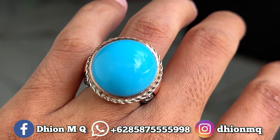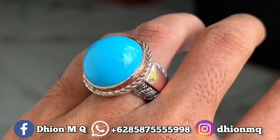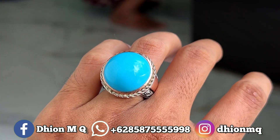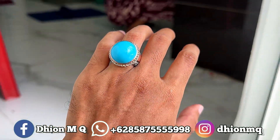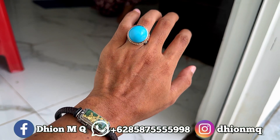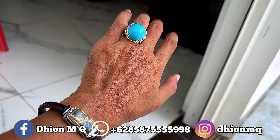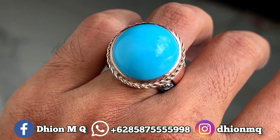Oke kemudian untuk penampakan di jarinya kurang lebih seperti itu ya. Dimensinya masuk ke medium kantoran, jadi sangat pas sekali ya lur, dipakai untuk buat harian ya. Tidak terlalu besar dan juga tidak terlalu kecil ya lur, ini cocok juga ya dipakai buat ngantor. Silahkan disimak untuk detailnya penampakan di jarinya kurang lebih seperti itu ya lur.